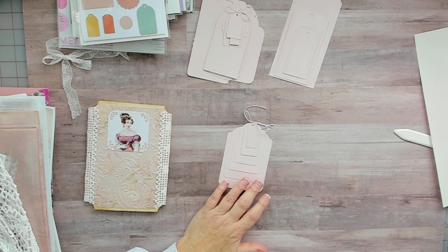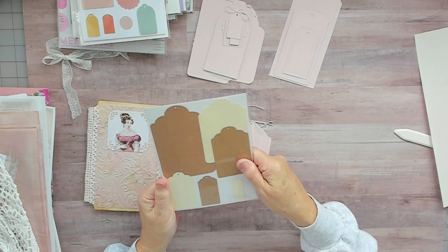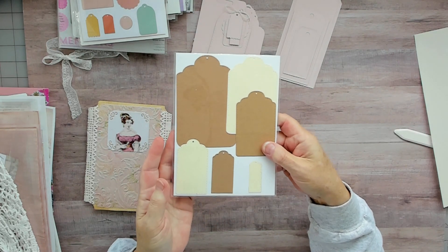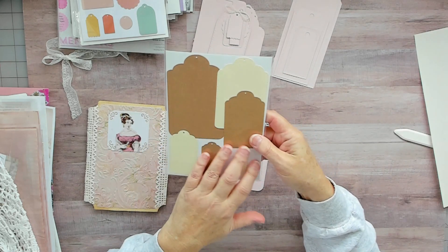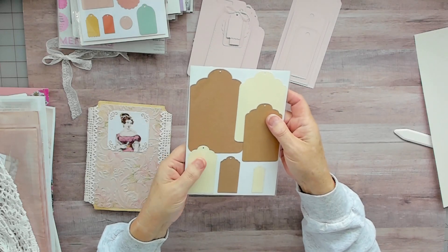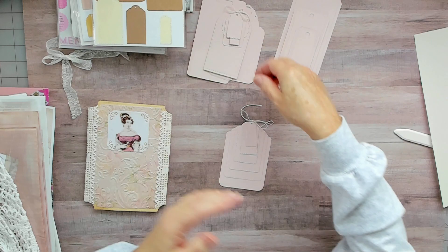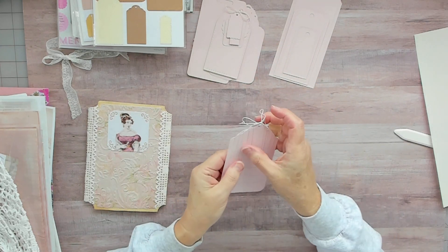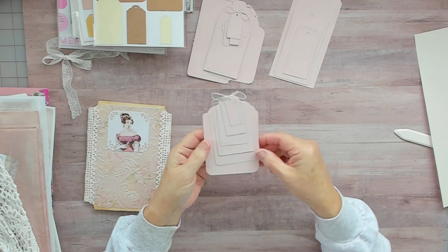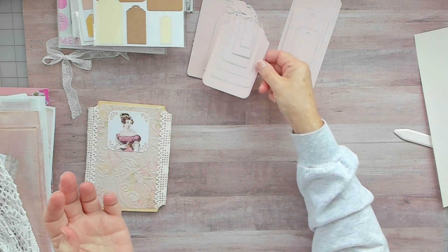This set here is an unbranded set that came with a bunch of other stuff I got on Amazon. I try not to buy unbranded but this set works really well. It has different layers and different sizes, and I like that it's stitched — I like the stitched dies.